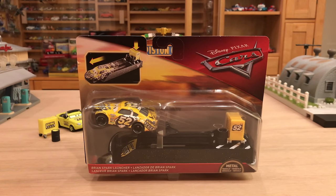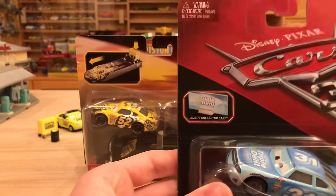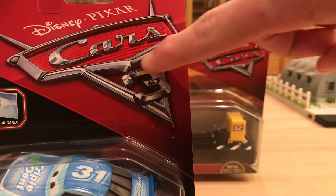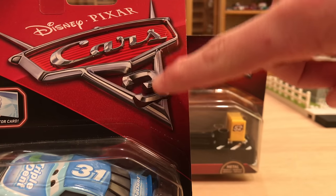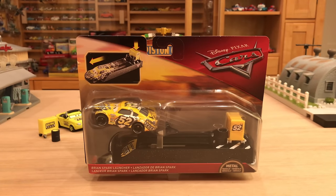This is the first 2018 item that I will be reviewing. You can distinguish the packaging from the 2017 Cars 3 line by looking at two main spots. The new color scheme shows a red background with a desert Radiator Springs scene — a highway and mountains — whereas before it was red and blackness. Also, everything from 2017 displays the Cars 3 logo, whereas now it just says 'Cars,' so we're not limited to only Cars 3 releases. In 2018 we'll get stuff from all three movies.